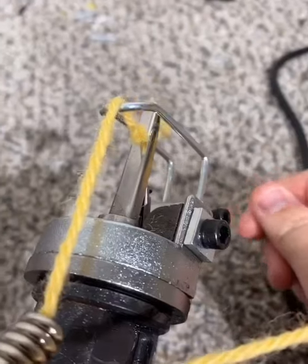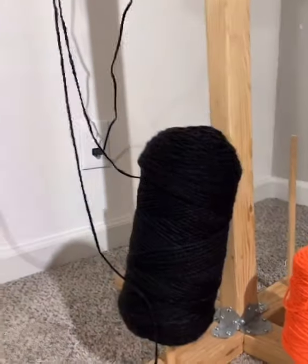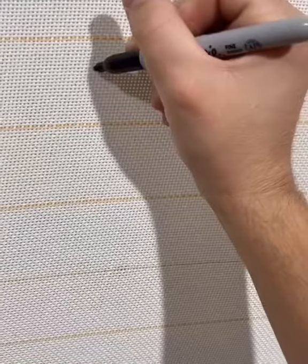As you can see, I'm putting the yarn through both of these loops. You can purchase yarn at Walmart, Hobby Lobby, or any other craft store for really cheap.